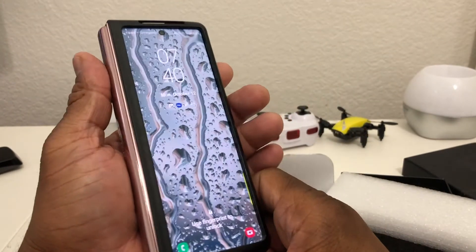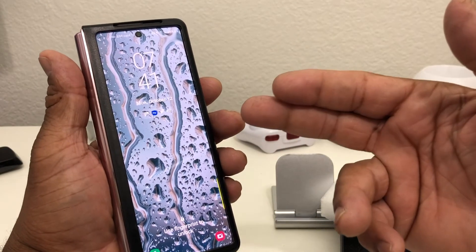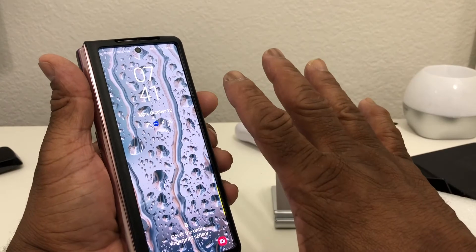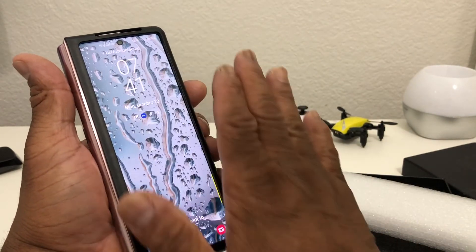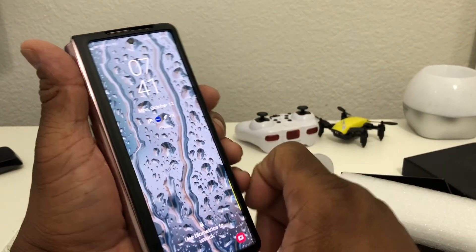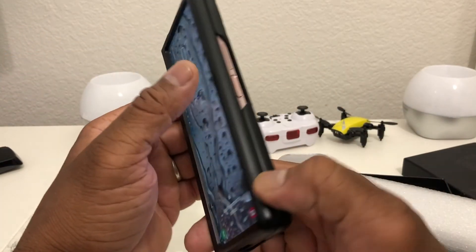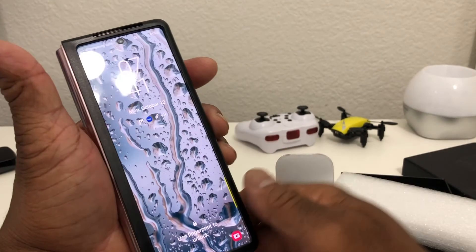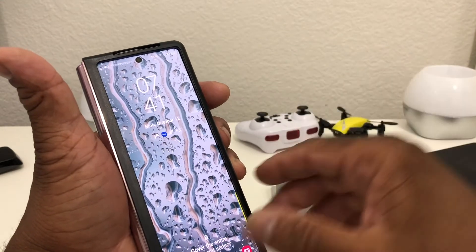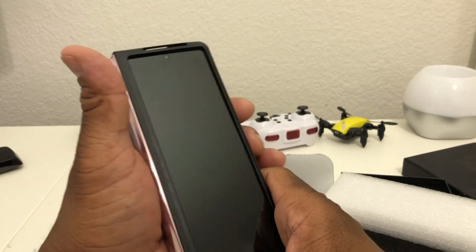This has to be my favorite case so far. I've had this crocodile leather case, the Carson and Quinn case — which was nice but had a plastic piece over the front — and the Samsung official case, which was carbon fiber but only one piece. So this has got to be my number one case so far, and I did go ahead and order the brown one also.